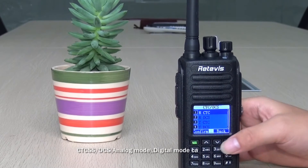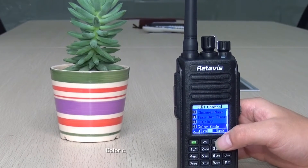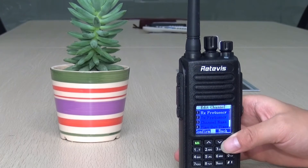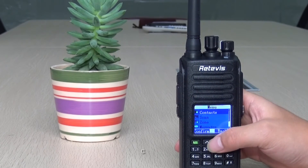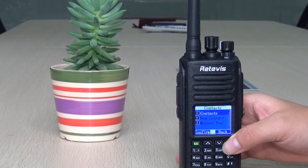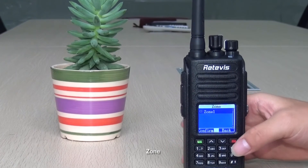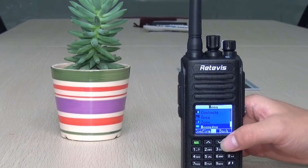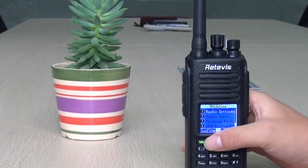CTCSS and DCS are for analog mode only and cannot be used in digital mode. Color code selection is for digital use only. You can also set the repeater slot, contacts, scan, zone, and message and call log. Then see the sets menu.